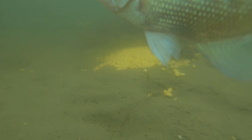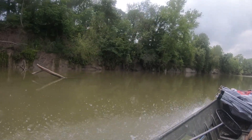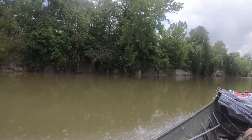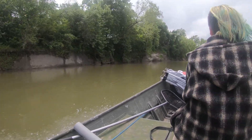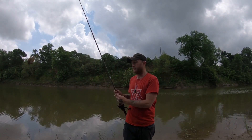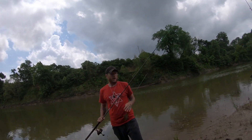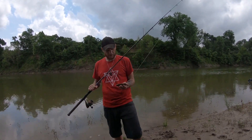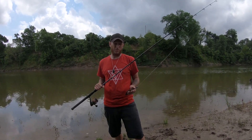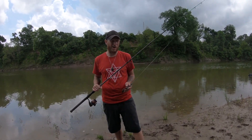Thank you for joining us. Alright guys, I'm back again. My name is Henry Martin, Catching Dinosaurs Guide Service. Today we're out here to play with some buffalo and we're gonna be fishing range cubes.